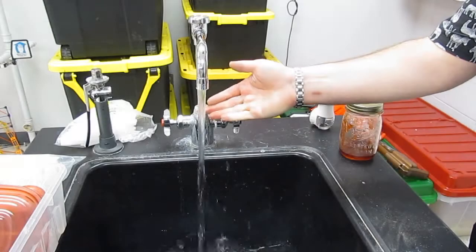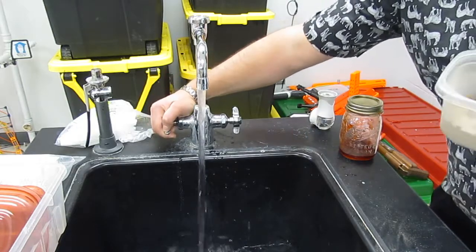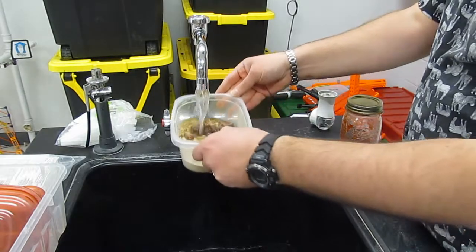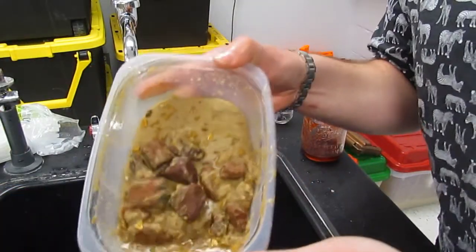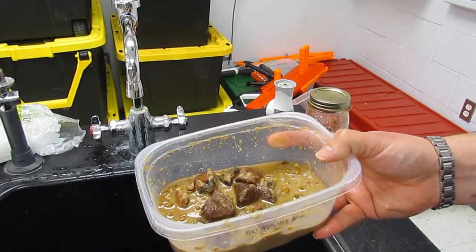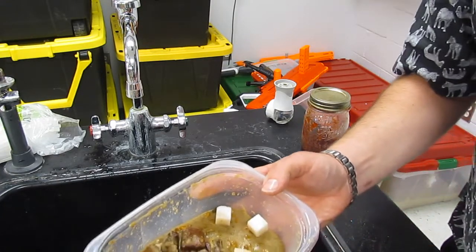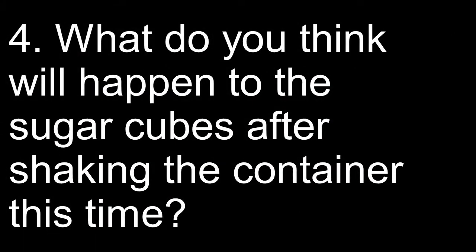In part two of the experiment, we're going to add a little bit of warm water to our container and see what happens to the sugar cubes as we mix them in with the sand, the gravel, and the warm water. Question four: What do you think will happen to the sugar cubes after shaking the container this time with the added water?